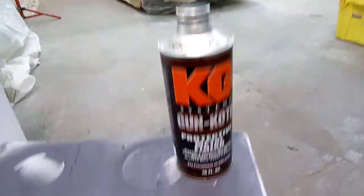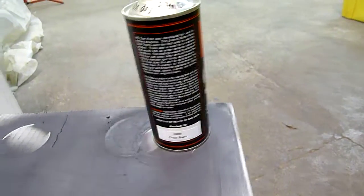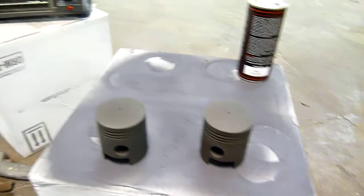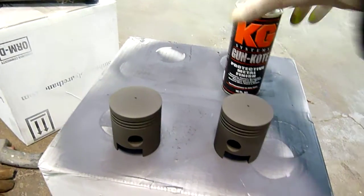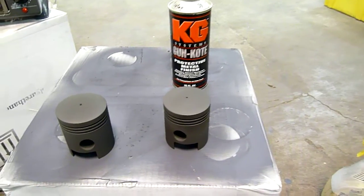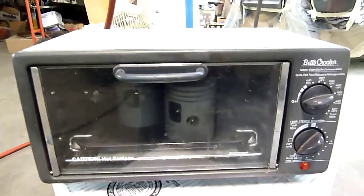My new method to fight this problem is KG Gun Coat — this is their number 3000, called Gear Coat. It's a dry film coating that you spray onto the pistons. You pour it out of the can, put it into your paint gun like this, spray it, and then put it into your toaster oven.